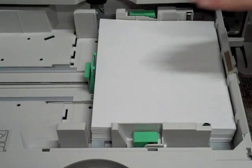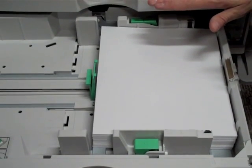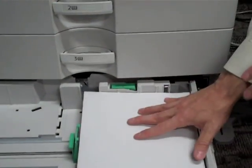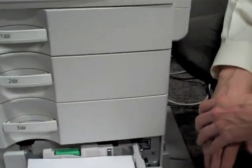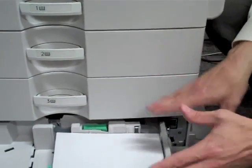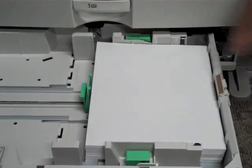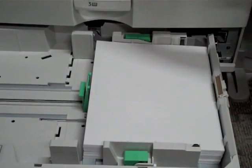The system is defaulted to go from tray three automatically as your first 8.5 by 11 drawer. If it runs out of that drawer, it will automatically go to the next drawer on its own. It's been configured to go to your two highest-capacity paper drawers, which are your 8.5 by 11 stocks, rather than your two smaller drawers.